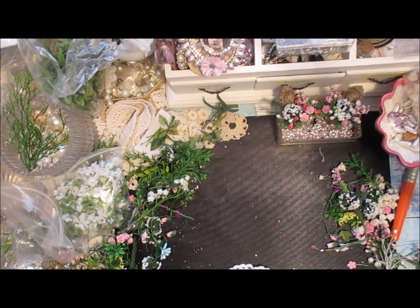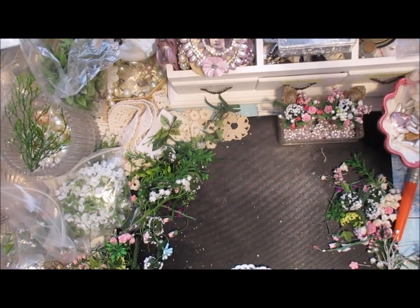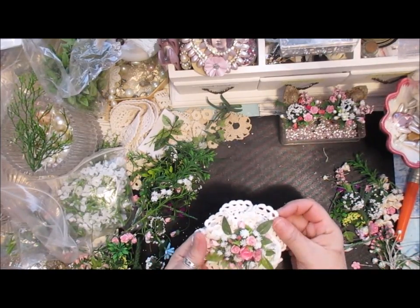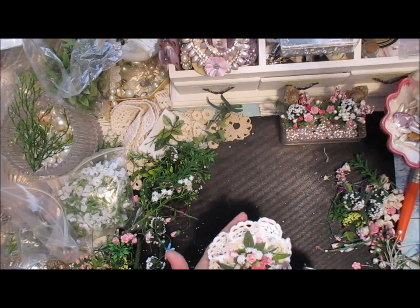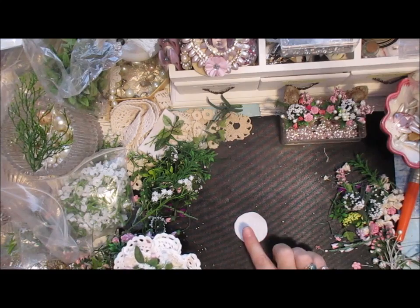Hi everyone. In this video I'm going to show you how to use up the edges on doilies when you're cutting them up. I've used the flower arrangement I made earlier and I put it on the doily edges, and I'm going to show you how to do that.